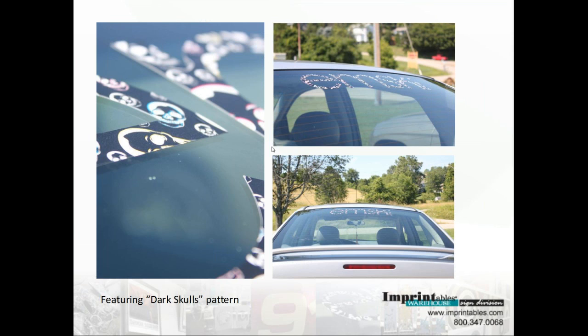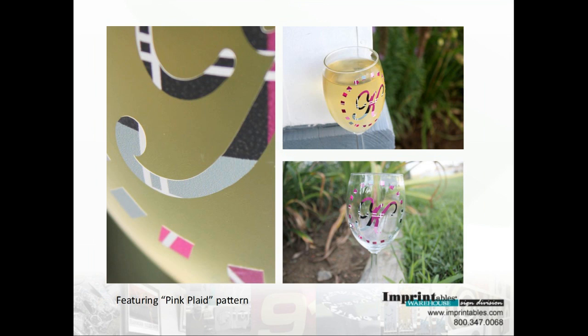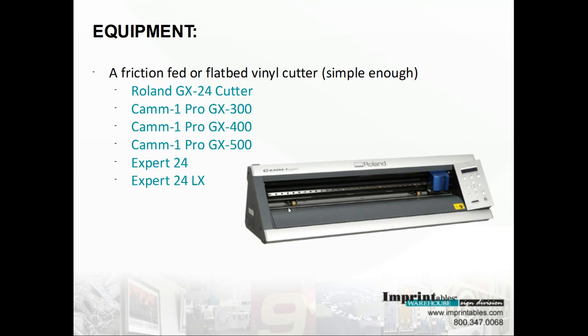I wanted to go back and take a closer look. As you can see, this is the dark skull patterns close up — and this is a back window decal. The pink plaid on glassware. This is the tie-dye on a locker. Back to the equipment — I do apologize about that.